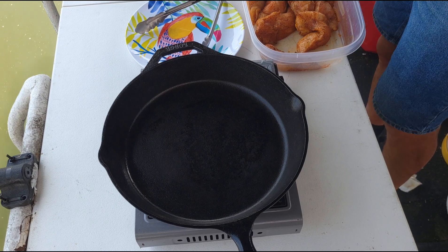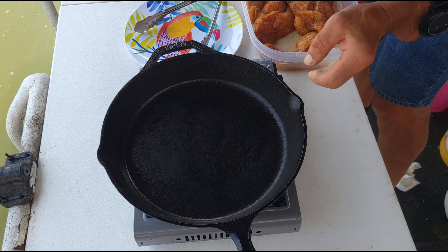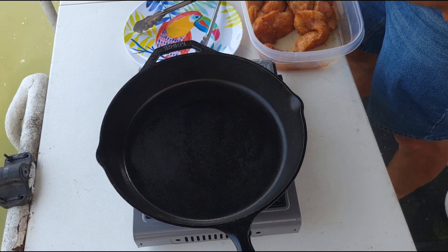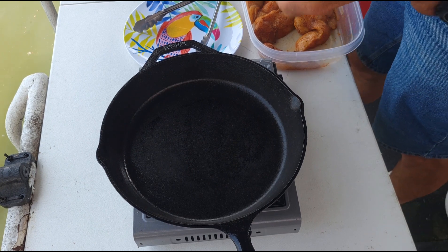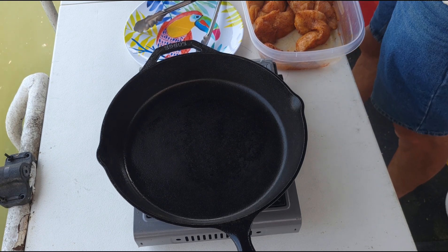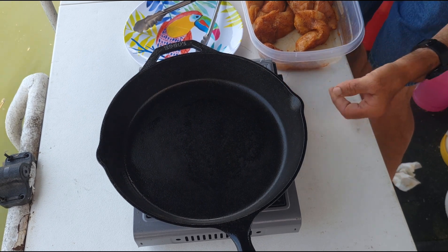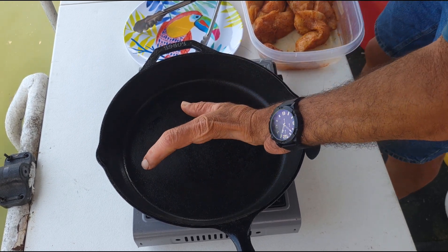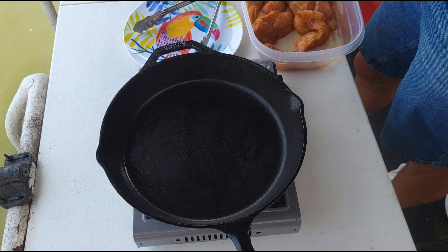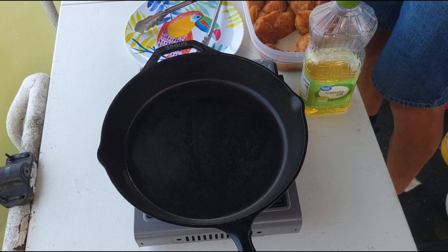I've got two pairs of tongs here. I have this on medium-high heat and I'm going to turn it up just a little more because I want it screaming hot. The reason for two pairs of tongs: one is for the raw chicken going in and flipping, and then when I go to pull it out onto the plate I use a clean pair to avoid any cross-contamination. It's a little windy today — let me give it just another minute before I put some oil in.